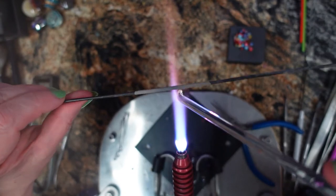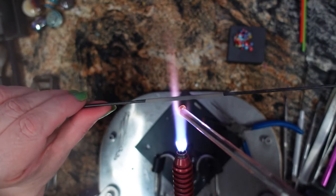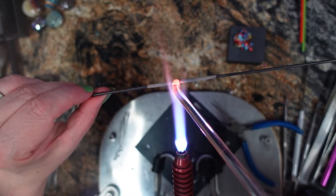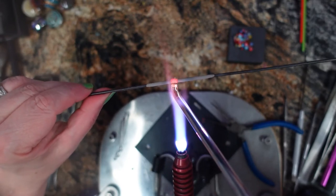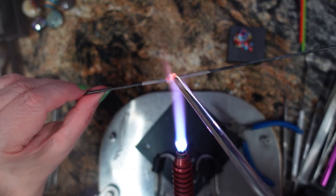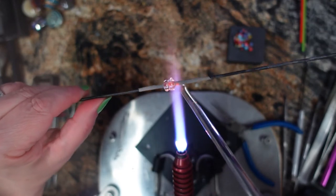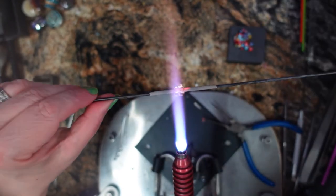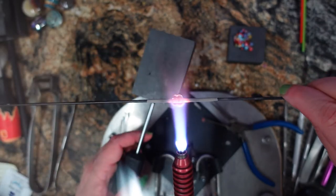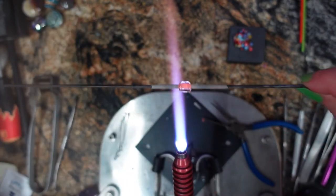All right, got my murinis on my marver on my right side so I can grab them. Now I'm just going to put a single wrap of glass on my mandrel and then another single wrap right next to it — so two wraps side by side, only one wrap high. You kind of want to start out with a very low footprint. If you build your glass up too high you're going to have a gargantuan bead, and this is what works for me.